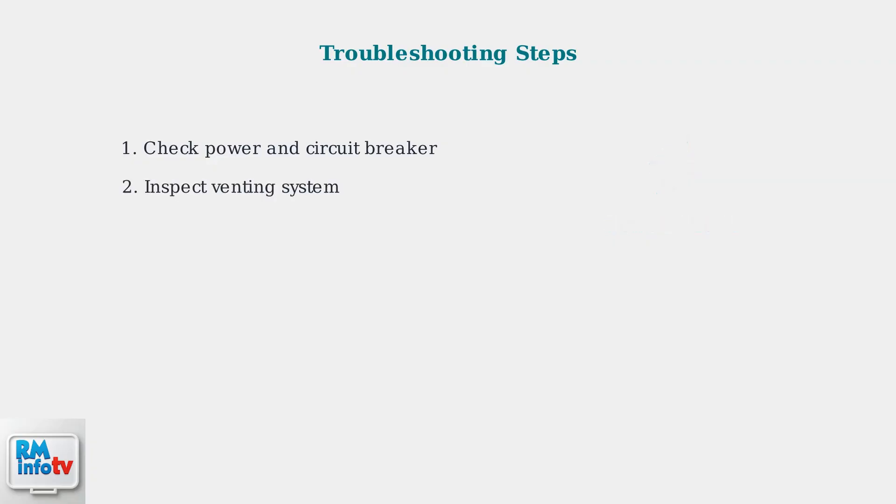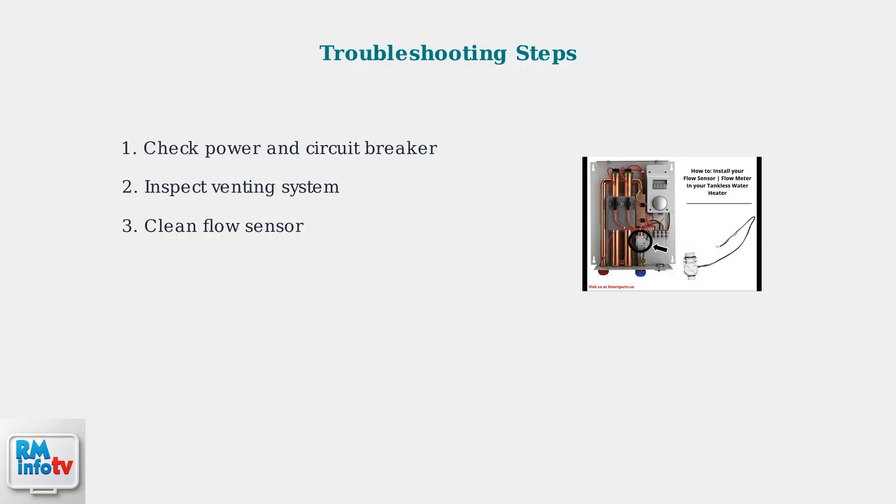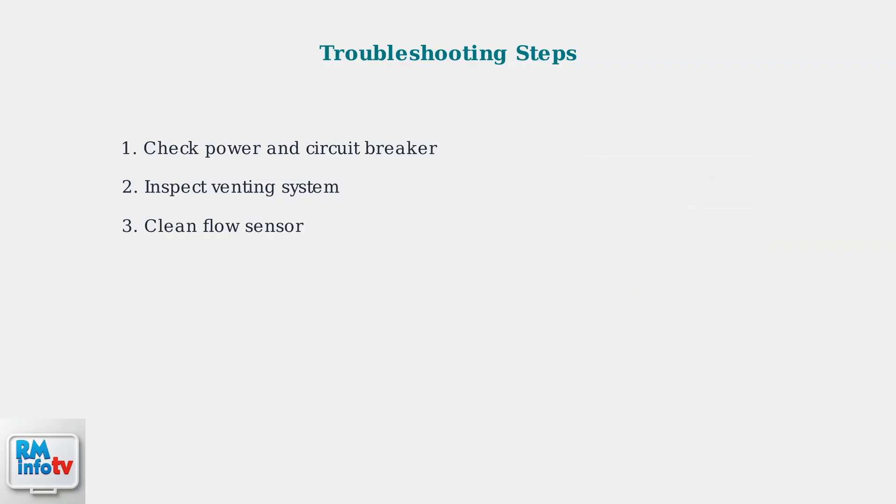Next, inspect the venting system for obstructions or improper installation. Blocked vents can prevent proper operation and create safety hazards. The flow sensor is critical for proper operation — clean it regularly to remove debris that may prevent the unit from detecting water flow and igniting properly.